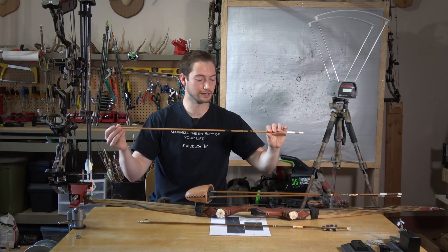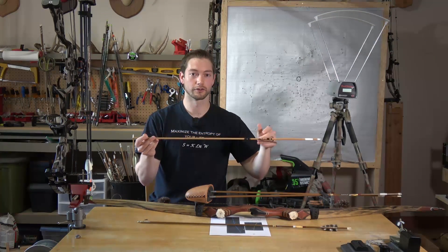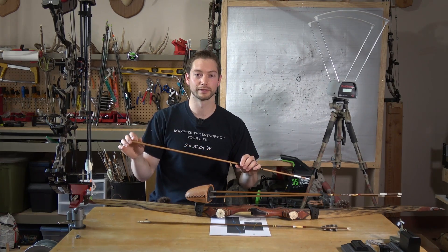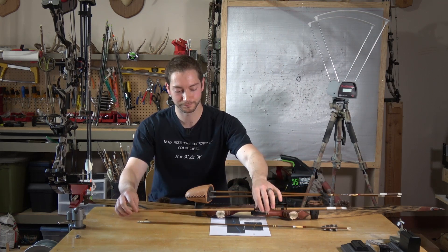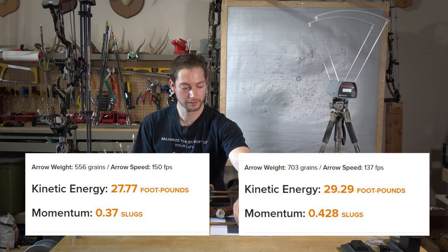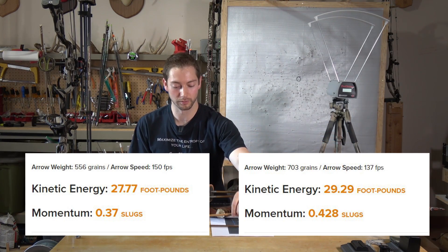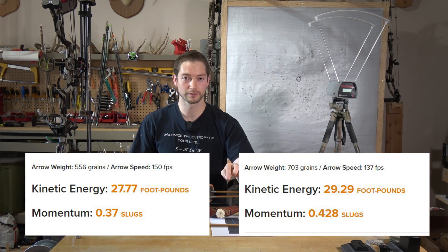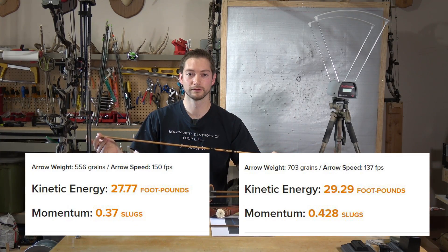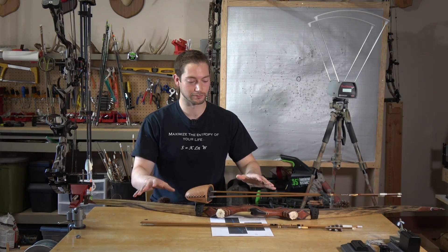I also tested dropping down to a 400-spine arrow - with about 400 grains up front it was getting 137 feet per second, and total arrow weight was 703 grains, with a point-on distance shorter than 40 yards. Arrow setup number one gave 27.7 foot-pounds of kinetic energy and 0.37 slugs momentum. With the 703-grain setup: 29.29 foot-pounds of energy and 0.428 slugs of momentum. So losing only 13 feet per second, the momentum jumped about 15 percent.